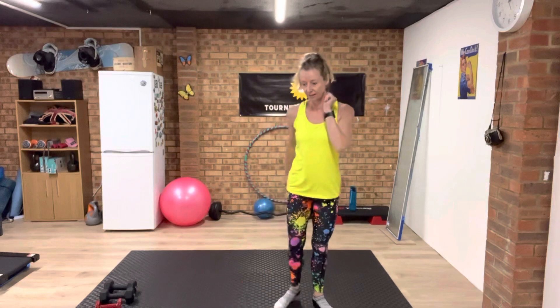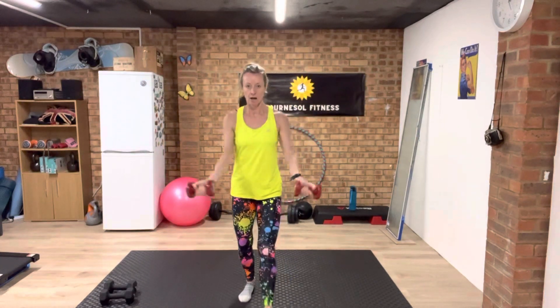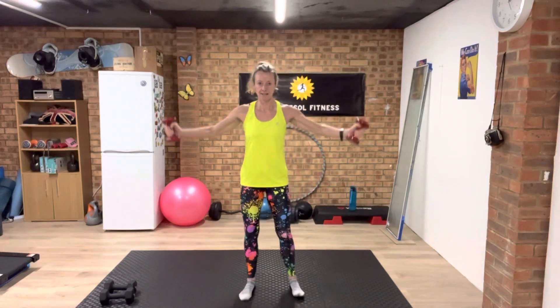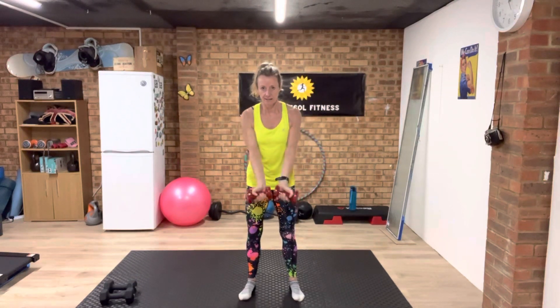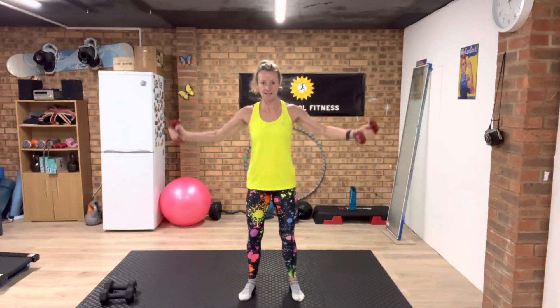Exercise two in four, three, two, one. I've got my three kilos — this is round the world arms. So you're going to take your arms up and round. This is your arm exercise. Nice strong arms, up and down.